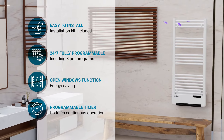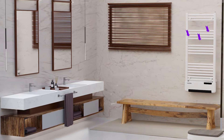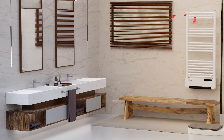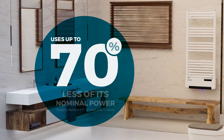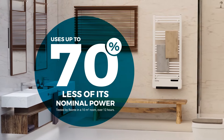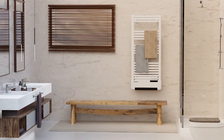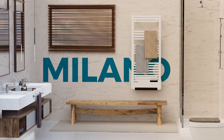In addition, Rointay have developed technology to reduce consumption, tested in the Rointay labs, meaning the Milano uses up to 70 percent less of its nominal power without affecting your comfort. Turn your bathroom into a better space you can enjoy with the new Rointay Milano electric towel rail — heating technology in the purest form.